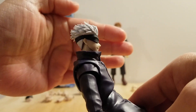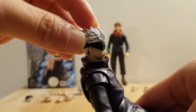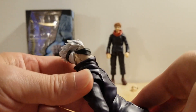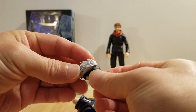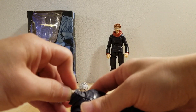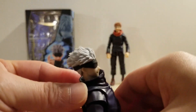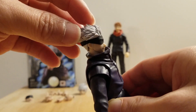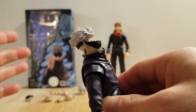Every time I make this Gojo figure look down, the faceplate comes off easily. There it is — it just came off. I'm going to put it back on. I will make this figure look down again. Now the faceplate is off again. It's very easy.